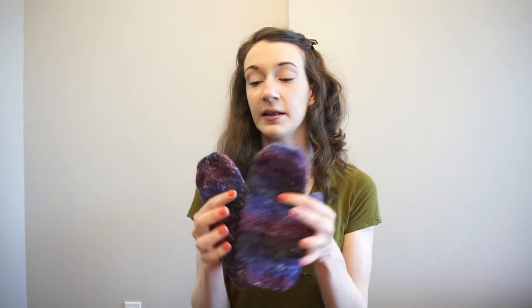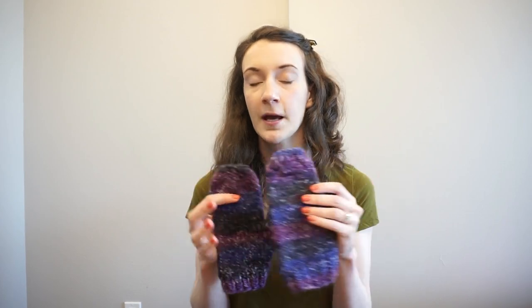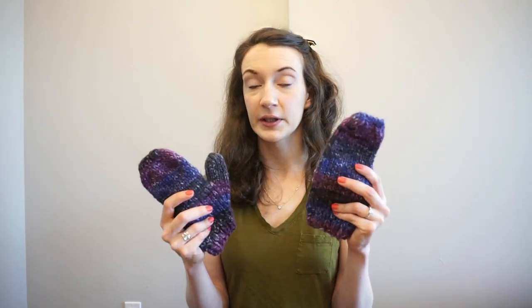I tried to make this video more general so that you can apply these steps to any mitten pattern you have. The one catch is that this tutorial is just for when the left and the right mitten are exactly the same. If you have a pattern on one side, the steps are going to be a little more complicated. A bulky mitten pattern is included in the description, which is what I'm showing in this video — it's written for a single mitten, but I'll show you how to make it two at a time.